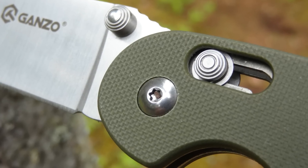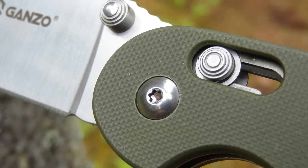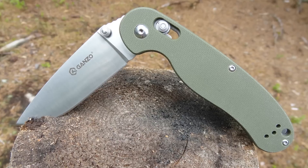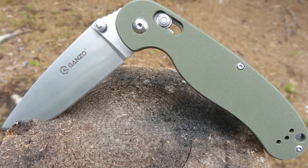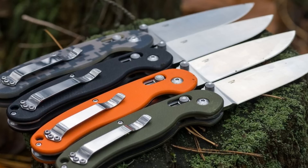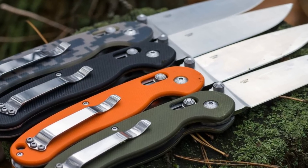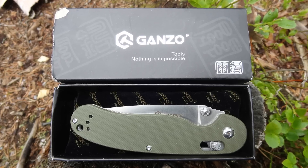The locking mechanism locks firmly into place and is easy to open. You can find this knife in four different colors: army green, orange, camouflage, and black. The price is $15.